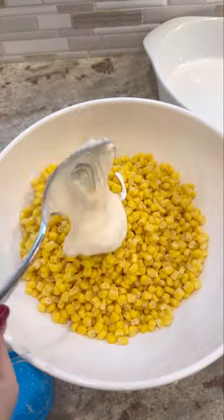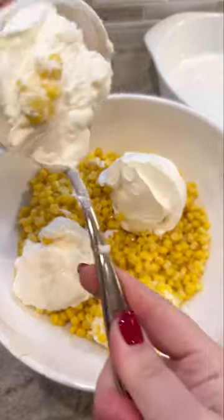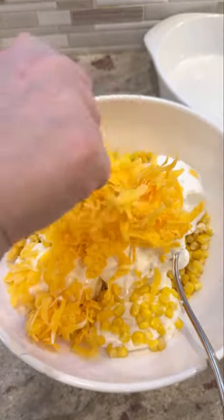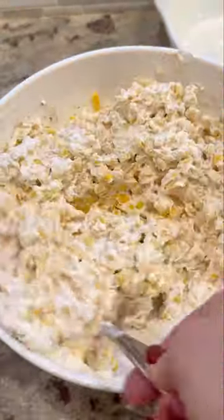So first, you're gonna take your canned corn that we've drained. Then you're gonna add in a little bit of mayo and some sour cream. Then you're gonna add in some shredded cheddar cheese — make sure you shred it yourself because it's gonna melt way better that way. And now you're gonna season it and stir everything together till it's nice and evenly combined.